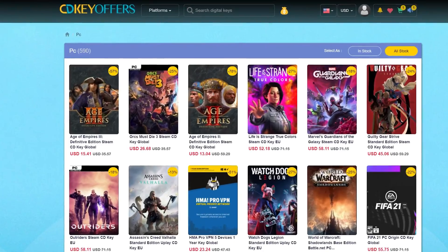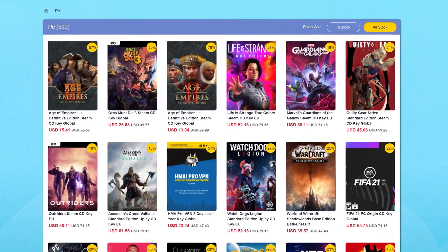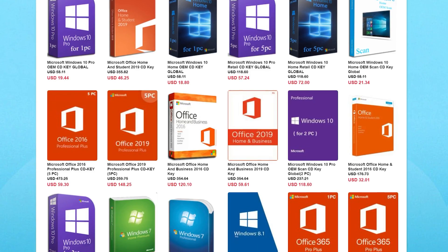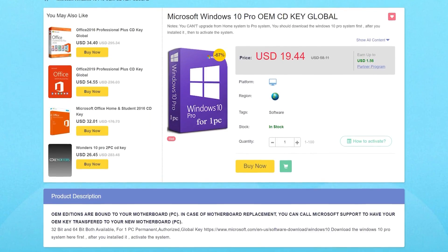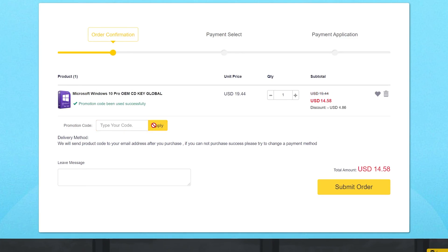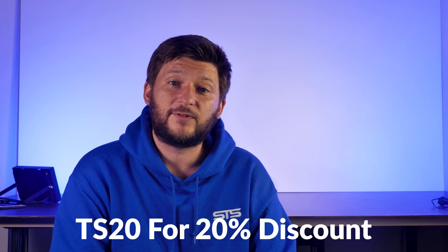This episode is brought to you by cdkeyoffers.com. CDKeyOffers has a wide variety of software and game keys for a fraction of their usual retail price. You can get PC game codes or library codes for things like Steam, Origin, but the most important part are the software codes — activation codes for things like MS Office or Windows 10 for a ridiculously cheap price. Right now you can also use the promo code TS20 to get a 20% discount. Make sure to head down to the links in the description below and don't forget to use promo code TS20.